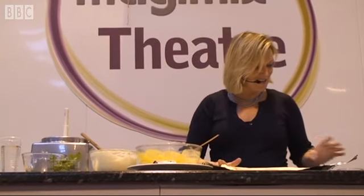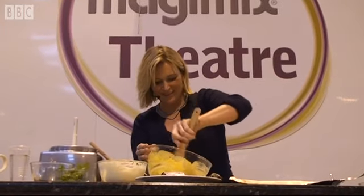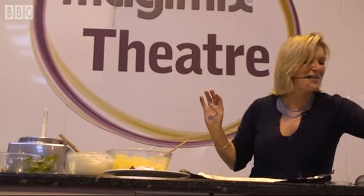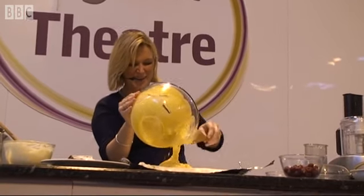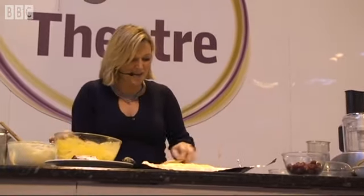That is just cool enough — fantastic — to roll. I've got some raspberries here as well. So pour some of the whipped cream and lemon curd mixture on.